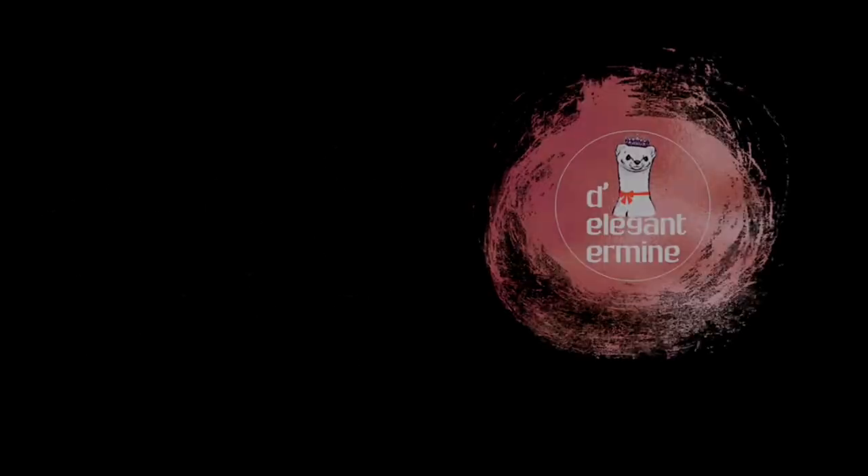That's it for today. I hope you enjoyed this episode of my crochet podcast. Don't forget to like, share, and subscribe. Keep safe, everyone!